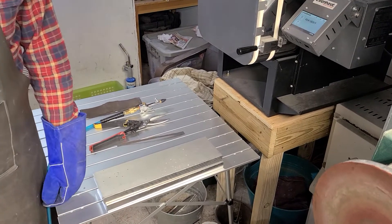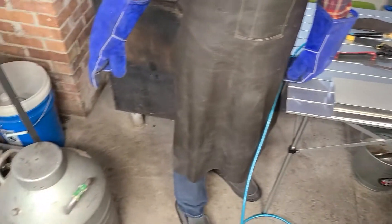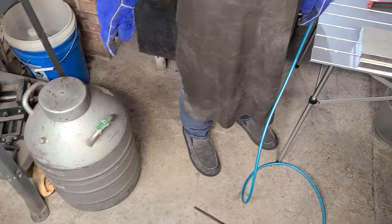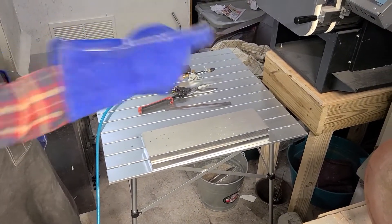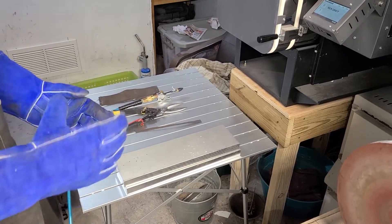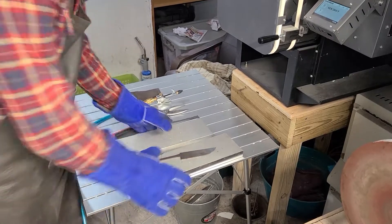You drop it from liquid nitrogen temperatures, which is like 77 Kelvin — about minus 296 degrees Fahrenheit — and then you stick it in the oven at 350 degrees, and that tempers it, which makes it change its structure to more of the type of structure you're looking for.